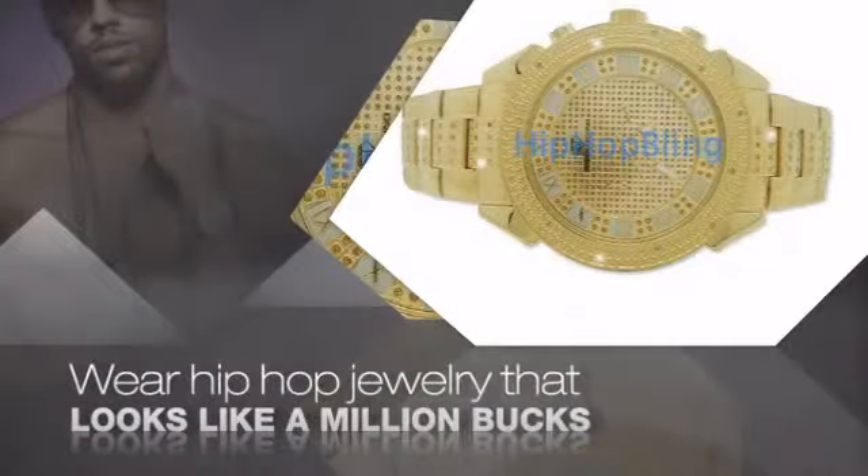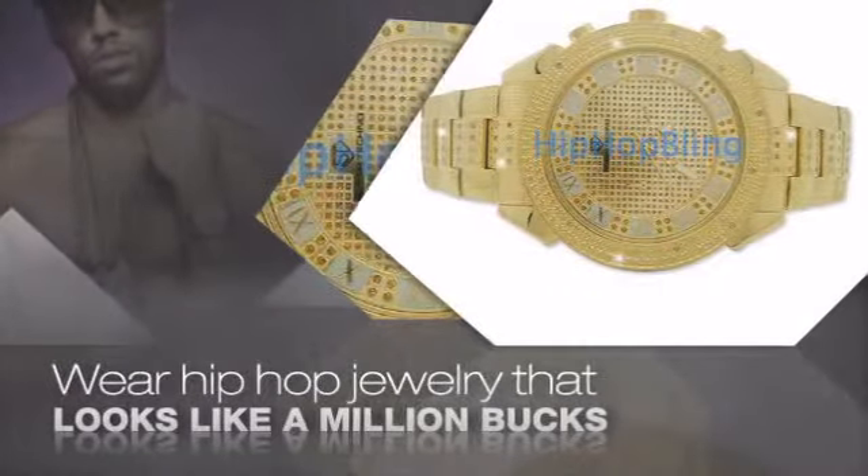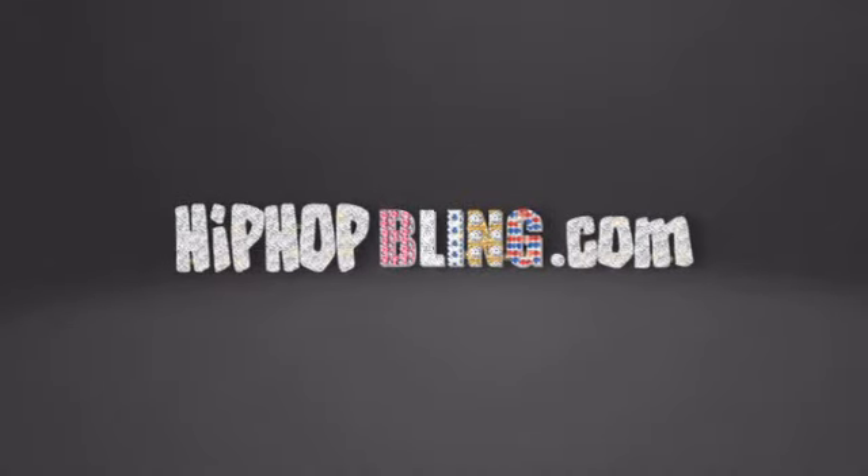Get quality hip hop jewelry at prices that will surprise you. Items starting at under $20. Don't wait up — get your bling now at HipHopBling.com.